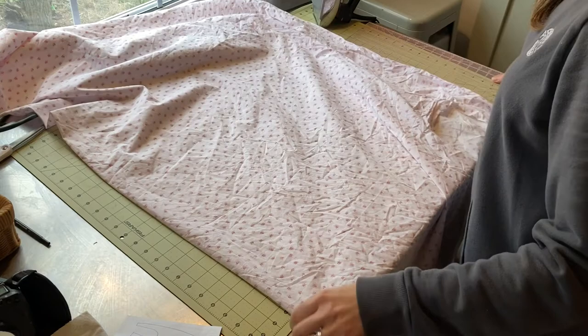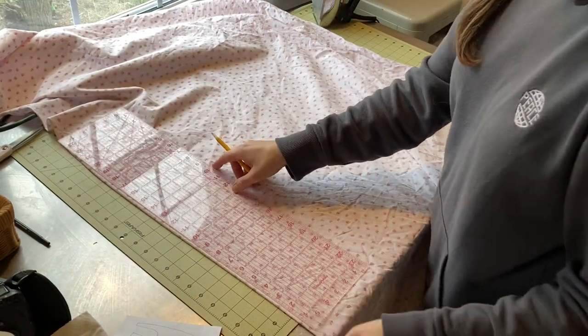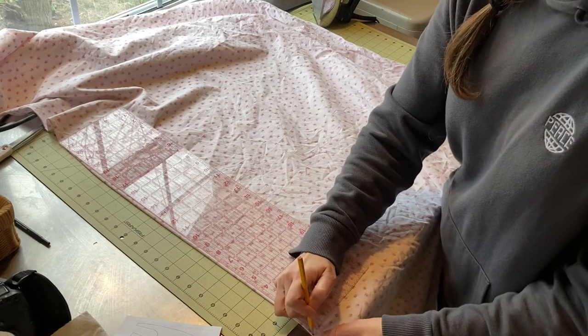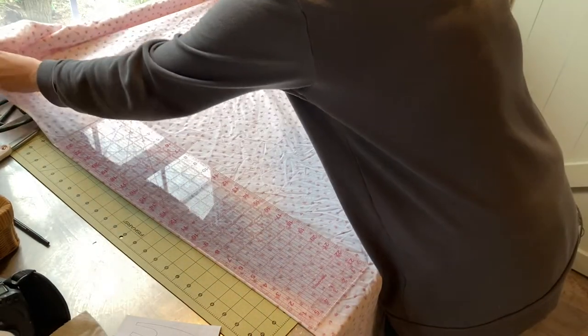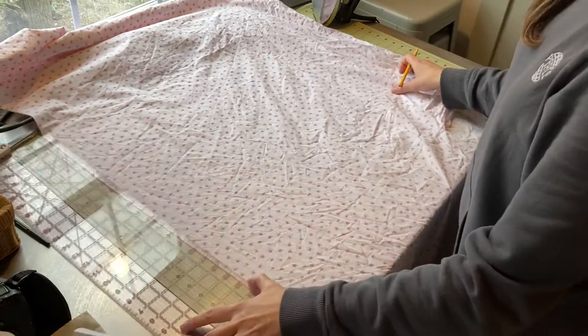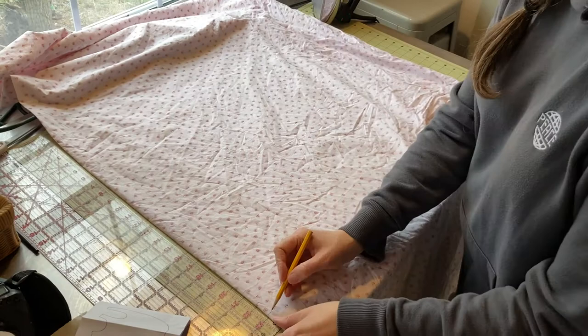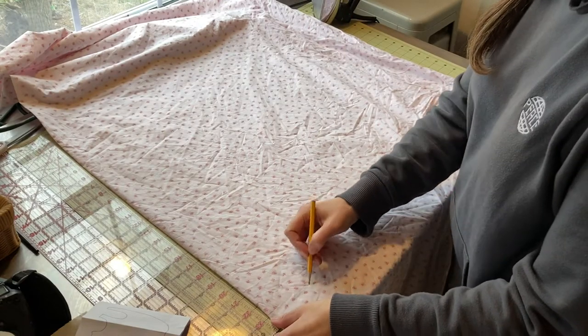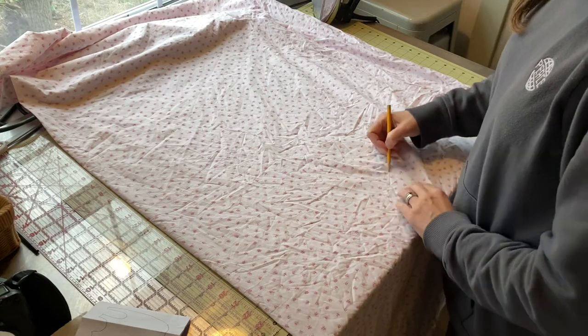You don't have to overthink the curve — you could even make it square if you wanted the back to be more closed. That's something I maybe would have done a little differently; maybe I wouldn't have curved it so much and would have made it cover my bottom a little bit more. But it's up to you — that's the beauty of making your own pattern. If you don't like it, you can just redo it. I measured over and now I'm just matching that curve.